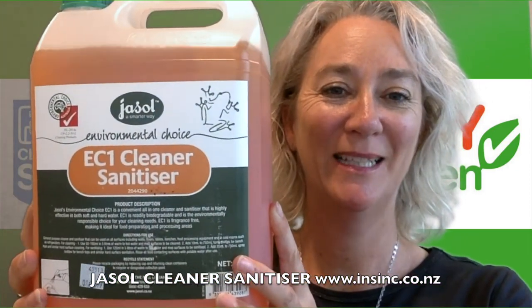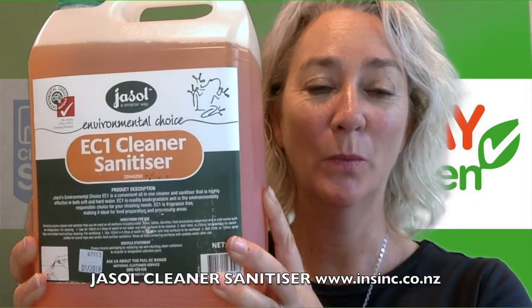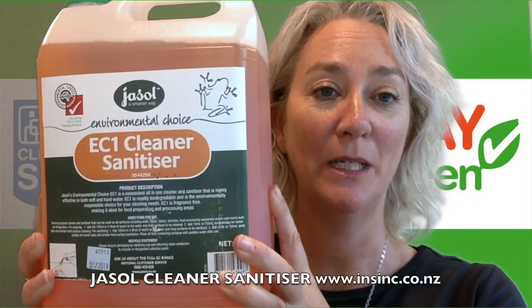Hi, Stephanie from InSync Products. This is the J-Sell Cleaner Sanitiser. This is suitable for cleaning all surfaces such as walls, floors, cables and bench tops.